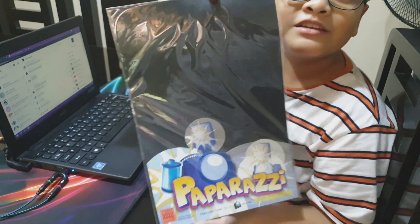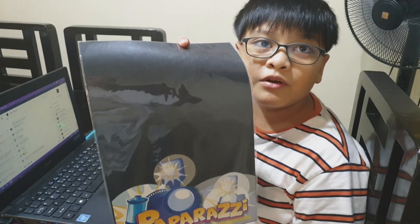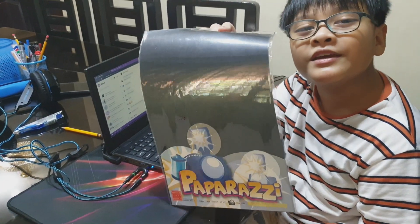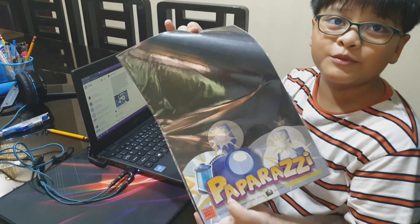I prefer using paparazzi paper. And by the way, the topic is space exploring. That's why I'm using black paper.